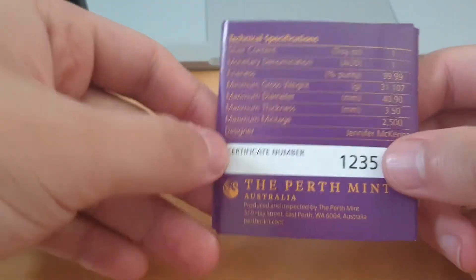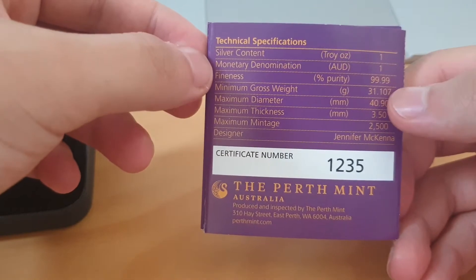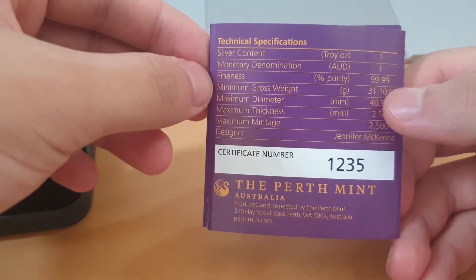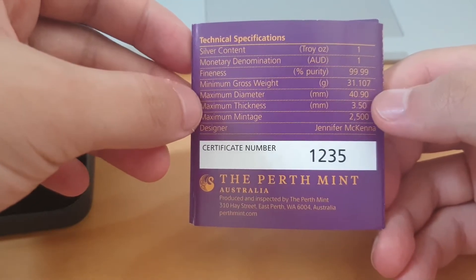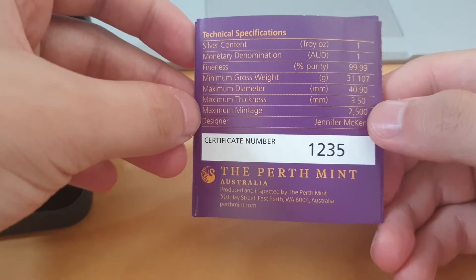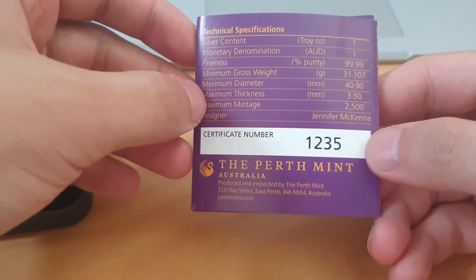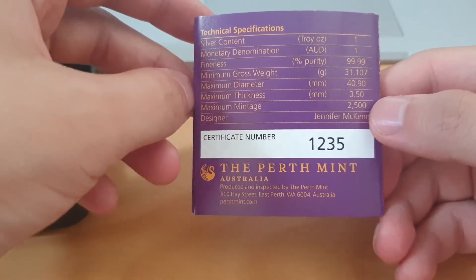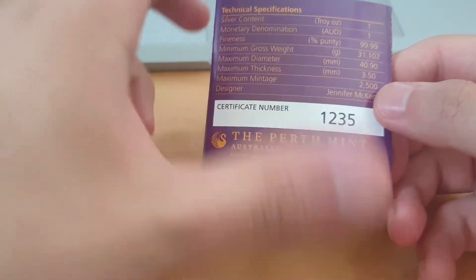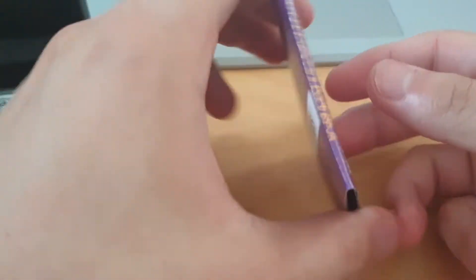Looking at the technical specifications: silver content 1 troy ounce, monetary denomination $1, purity 99.99% — all the regular measurements for 1 ounce coins. What is pretty cool is the max mintage is 2,500. And I'm at number 1,235. It's a fairly low mintage, but great for me. 2,500 is quite low for a proof coin, so it's pretty cool.